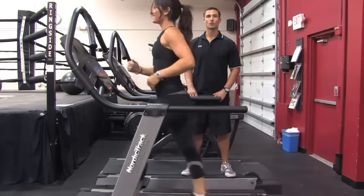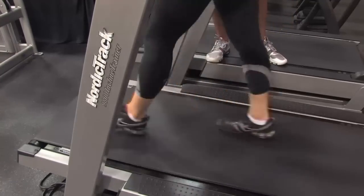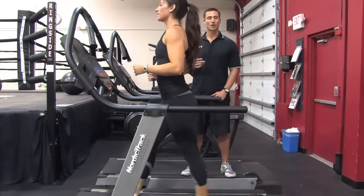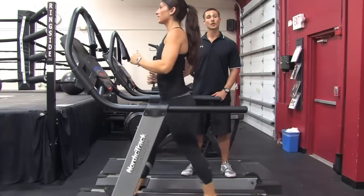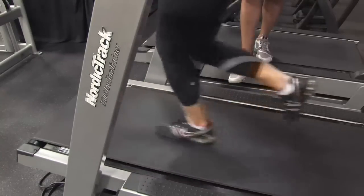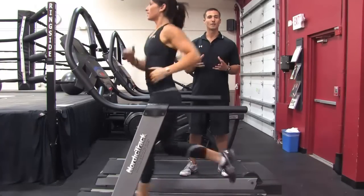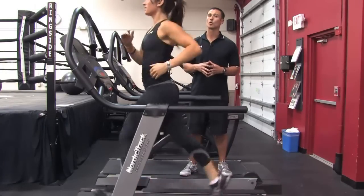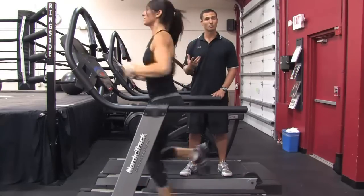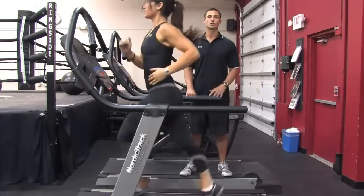As soon as the treadmill gets back down to a walk, she's going to walk for 30 seconds. Then we're going to increase it by half a mile per hour — so we start at seven, now we're going to go to 7.5. At 7.5, she's going to run for another 30 seconds. This is called interval training. Interval training burns nine times more body fat than steady state cardio. Our goal is to tone, get lean, and still build a little bit of muscle while doing cardio, so the majority of our cardio should be interval based.